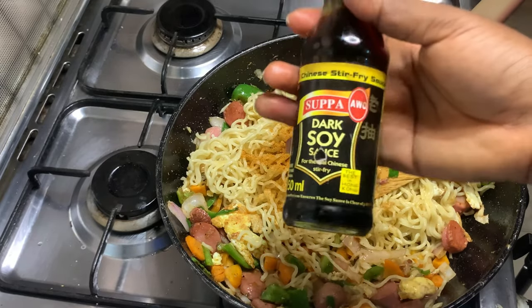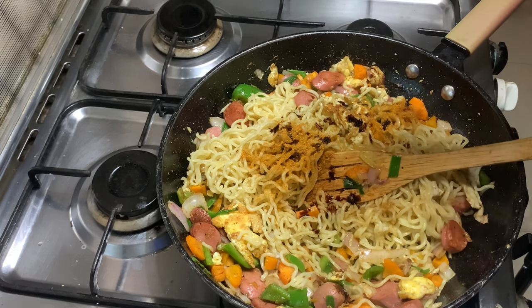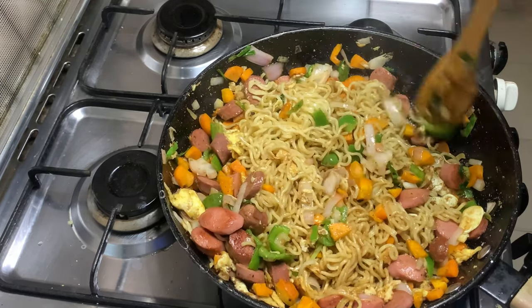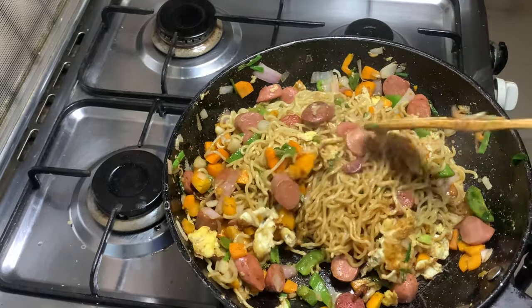Add in half a tablespoon of dark soya sauce — it's optional, you can choose not to add it. But trust me, when you add in dark soya sauce you will love the taste and the flavor as well. So try it and thank me later. Stir for one minute and your homemade indomie pasta should be ready.